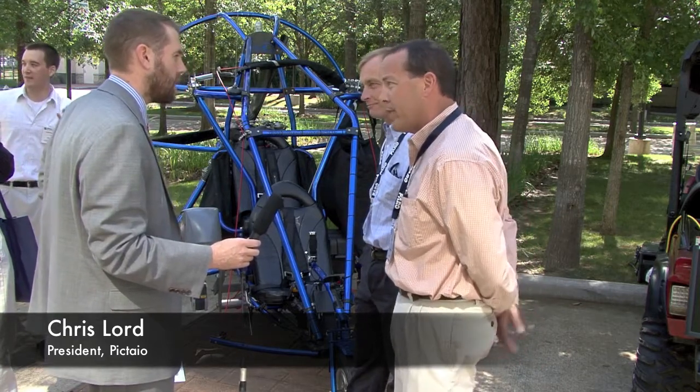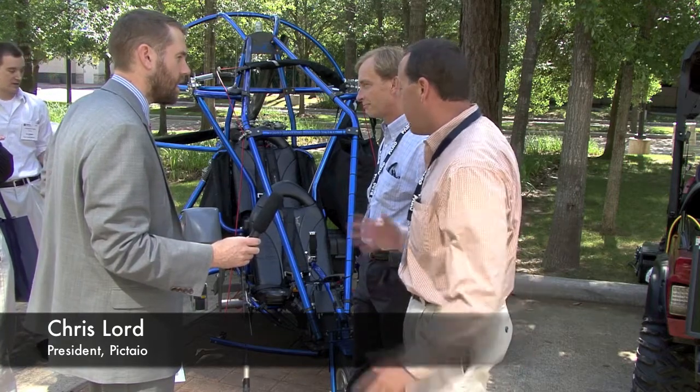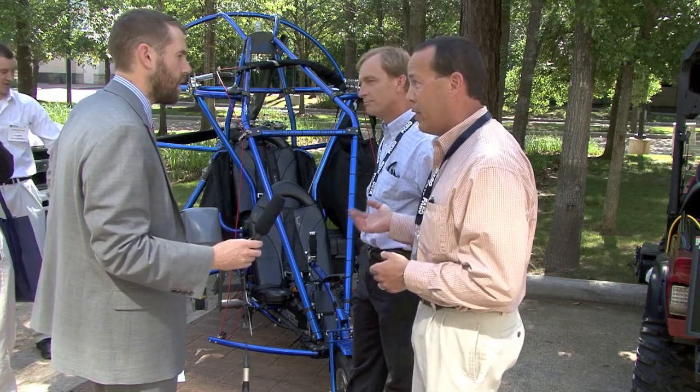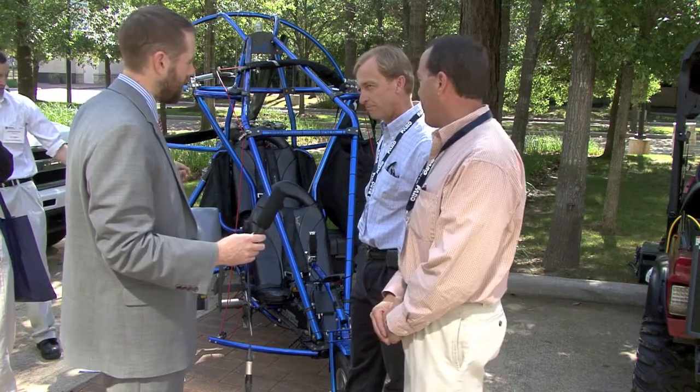We also have gyroplanes, which are similar to a helicopter. Those are very fuel efficient. We're trying to find different platforms that utilize the technology available today in the scanning industry. We've got IMU and GPS on this.